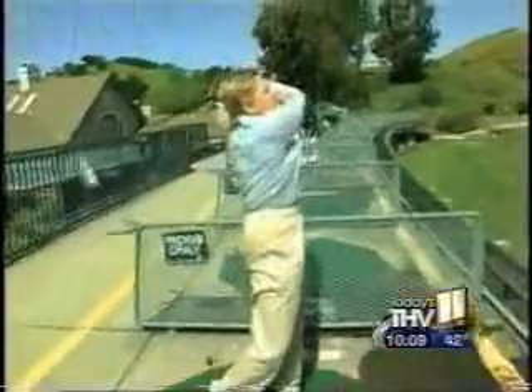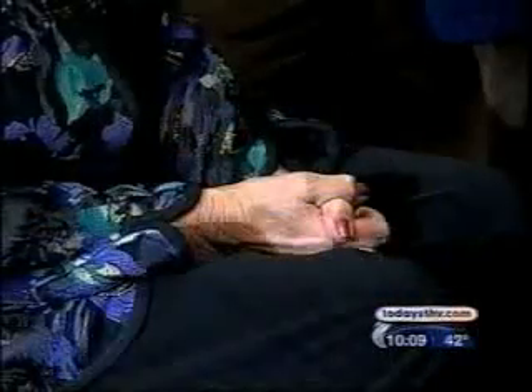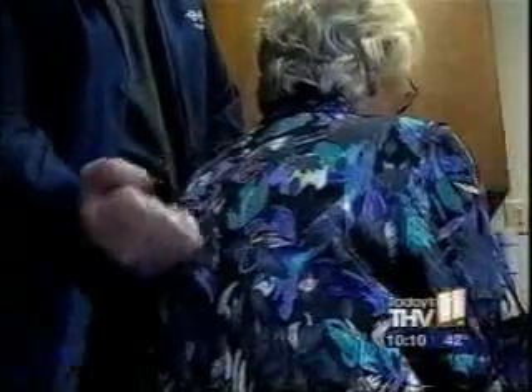Aches and pains are a normal part of growing older. I started hurting all the way across my shoulders and under my breast. But when a new pain shows up and it's worse than any pain you've ever felt, you want something done right away. I called them and told them something had to be done. I had a fracture — a compound fracture in my upper back.